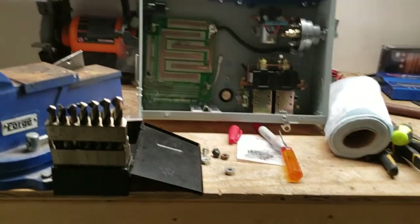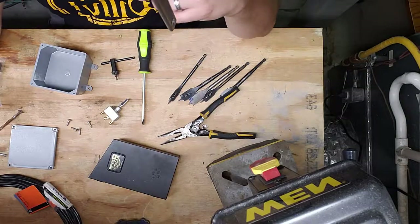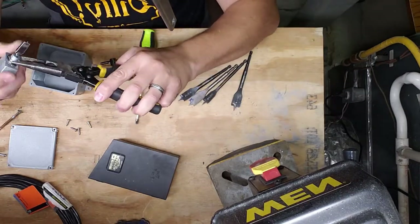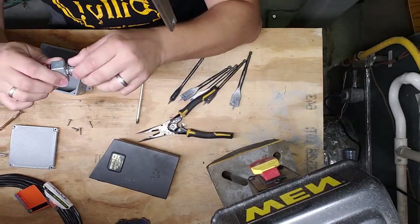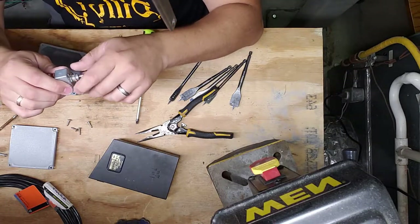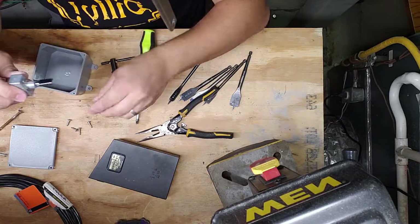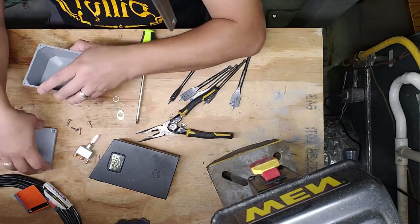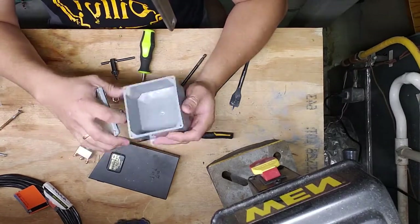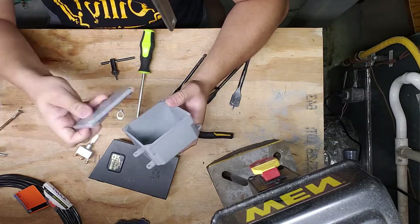I truly believe that is it for tonight. Now I'm hooking up — well, not really hooking it up, I'm just drilling the hole for the forward/reverse switch. I'm going to be mounting it to this conduit box. It's meant for house electrical, but I figure it's waterproof and has a nice rubber gasket around the outside. I'm going to drill the holes I need for this and secure them tightly.